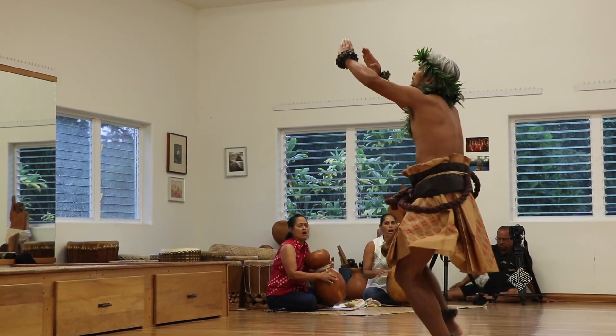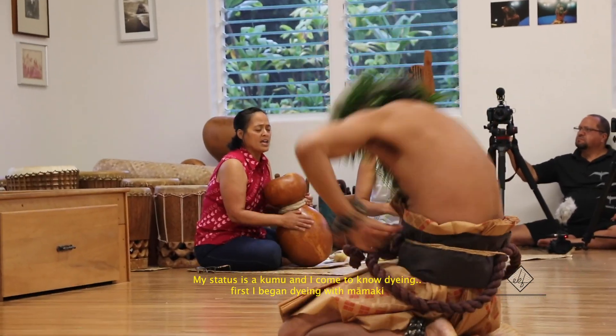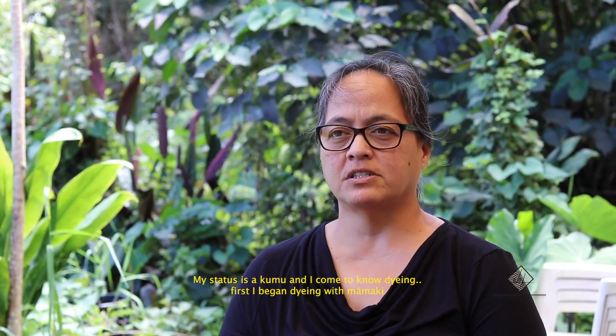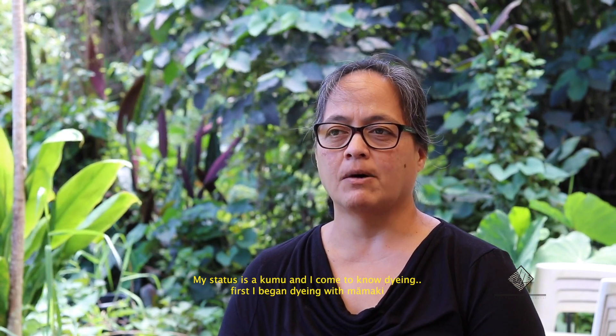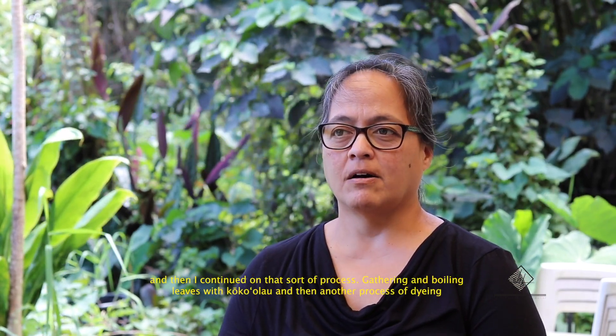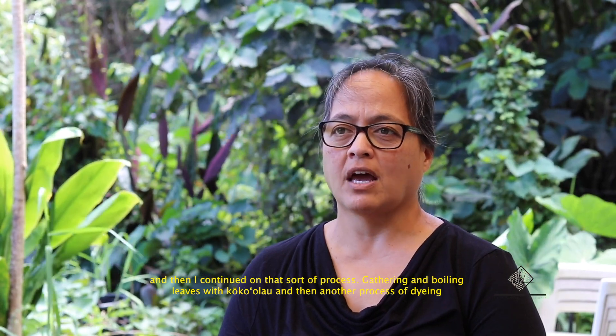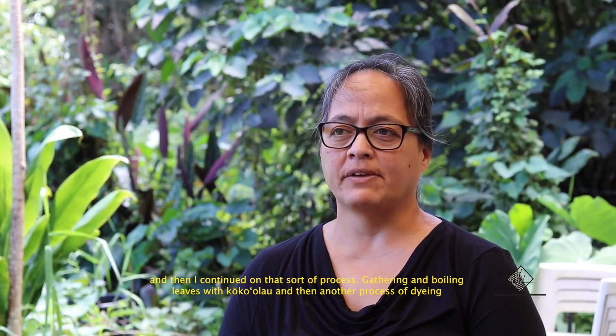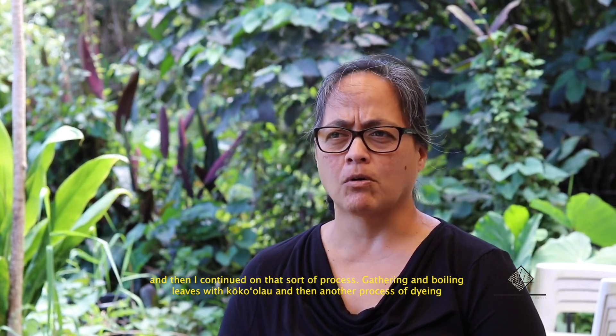My status is a Kumu and I come to know dyeing. First I began dyeing with Mamaki and then I continued on that sort of process, gathering and boiling leaves with Koko'olau.